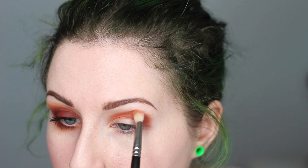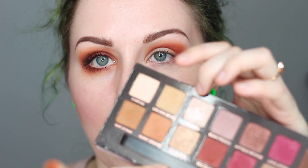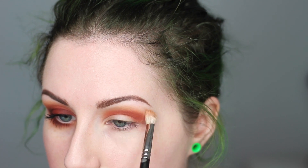Dusting my brush off, I pick up a little bit of Burnt Orange and use that right on the edge to help blend that color out. Then to blend even further I dust off the brush a little more and go into Golden Ochre — that kind of yellowy shade — which I really like using as a transition shade to blend out all of the warm shades.